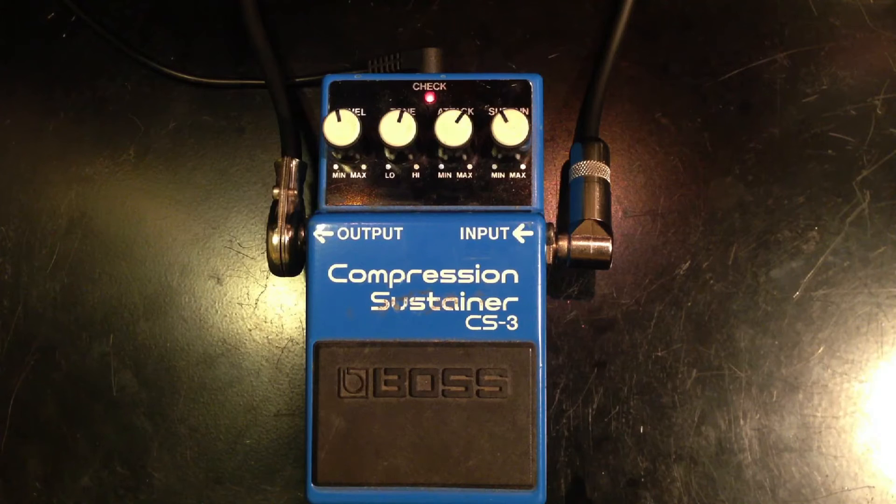Here is a clean signal. Let's turn on the Compression Sustainer. I have this pedal on a True Bypass Looper.